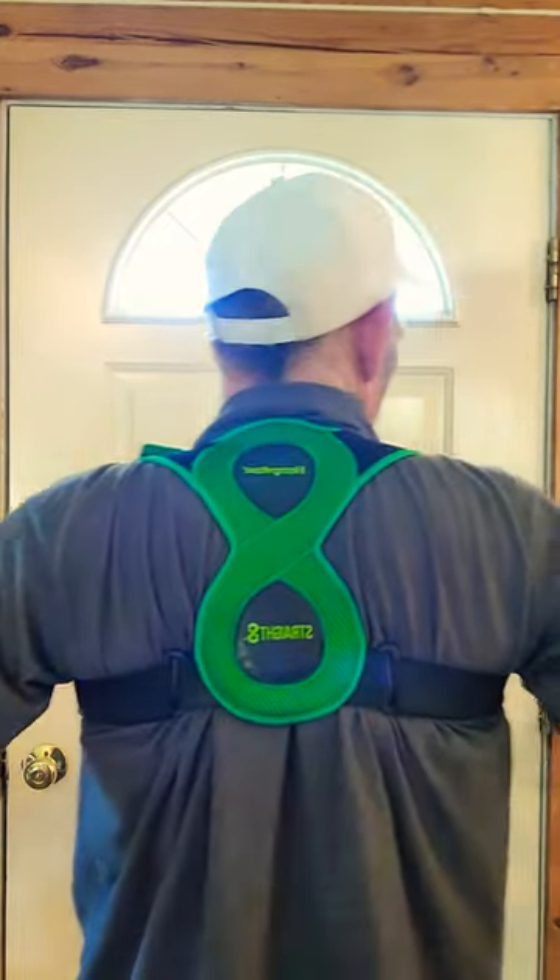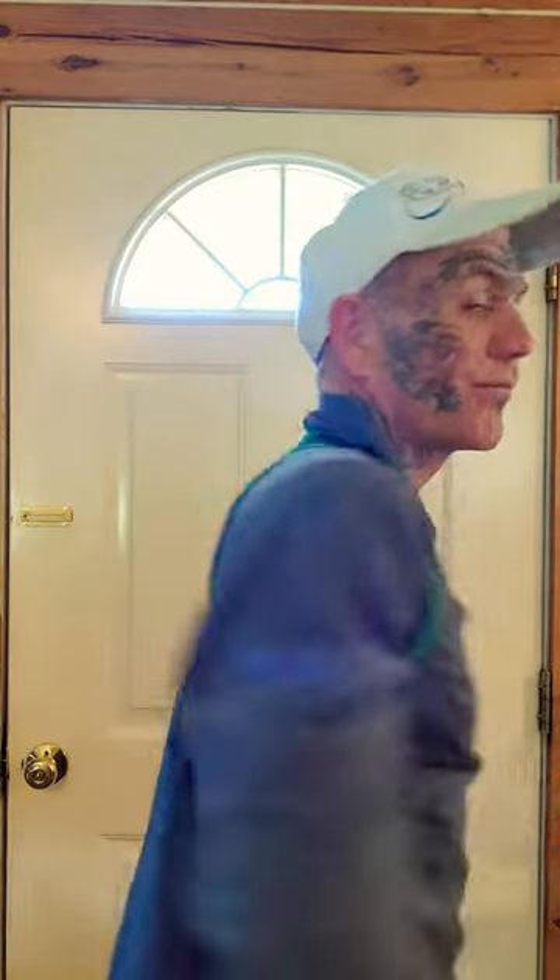It's pulling where it needs to. It feels like it's straightening me — it probably looks good in the back. So far it's got my approval. I can already feel the difference with it straightening. Not bad. I feel good in the back.